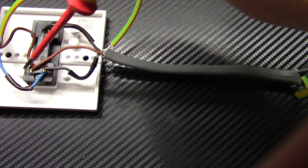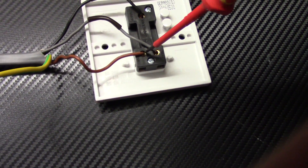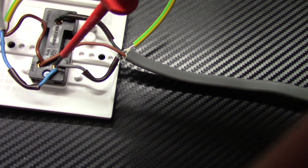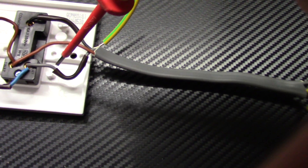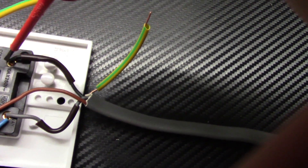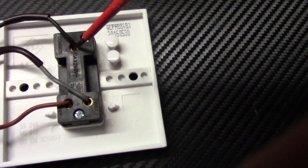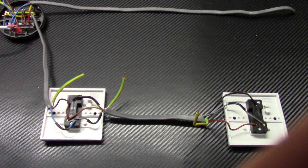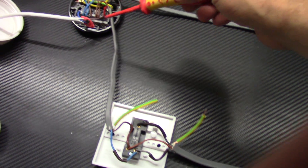So the gray wire connects to the L2 terminal together with the blue switch live wire, and the black wire goes to common. On the other switch, the brown wire links the L1 terminals together, the blue switch live goes into L2, the gray connects the L2 terminals together, and the black links the two switches at the common terminals.